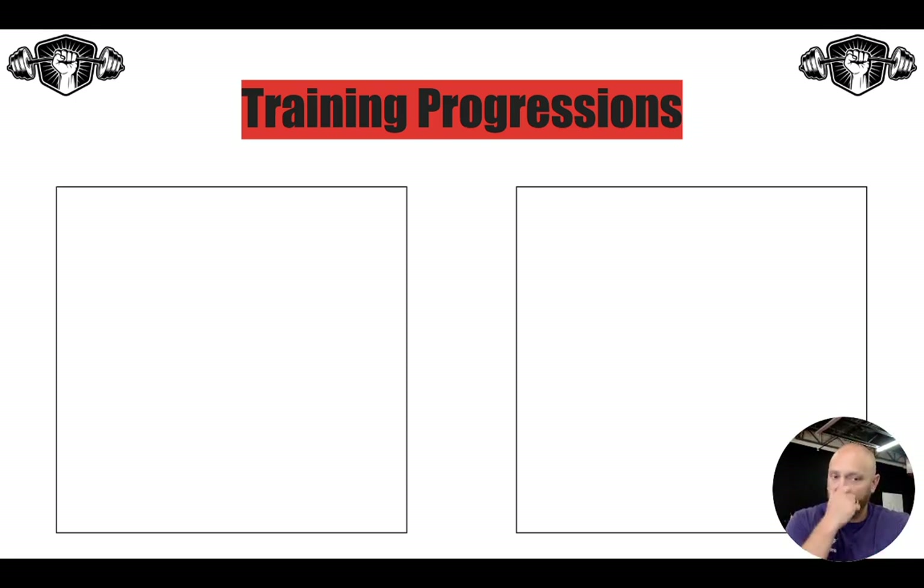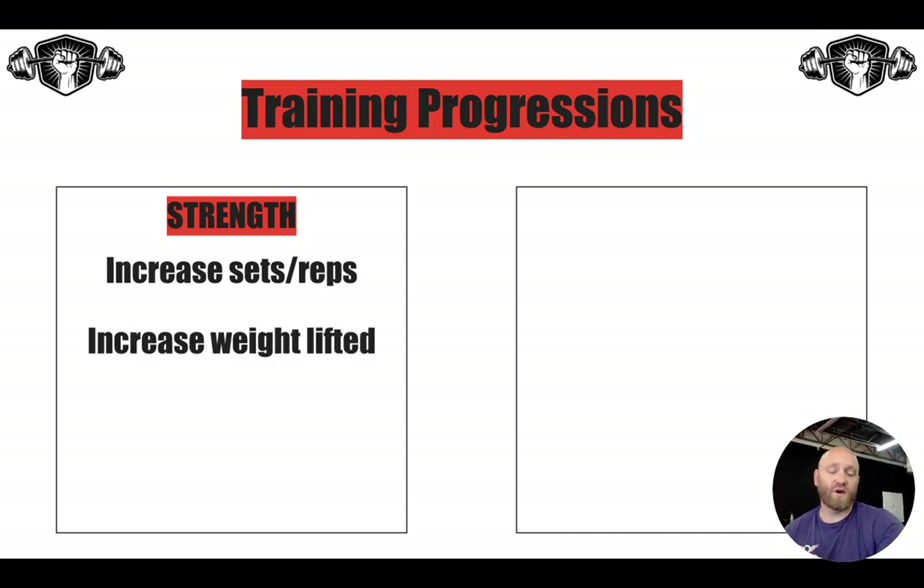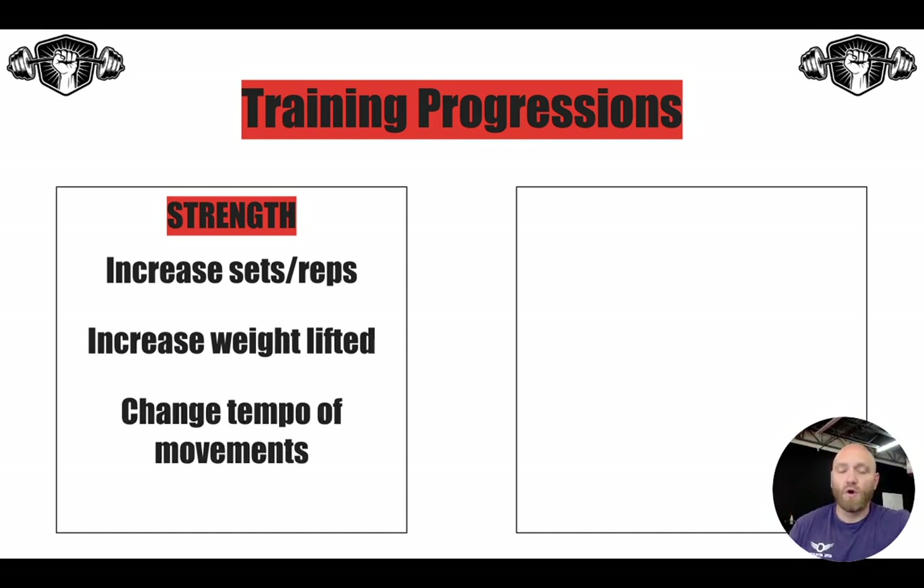Your training progressions on the strength side: we're going to increase your sets or your reps. For example, week one could be three by five, week two four by five — or week one three by five, week two three by eight — increasing your total workload based on sets or reps. We could also increase the weight: for a bench press, we might program three by five across all four weeks but go 135 in week one, 145 in week two, 155 in week three, 165 in week four — progressing strength while staying at the same volume. Or we can change the tempo of your movements. You'll see isometrics and eccentric movements within the program — that's a way of making a movement more challenging to get a little more results from it.